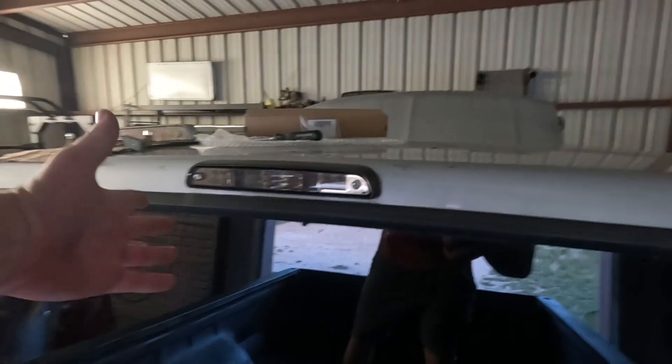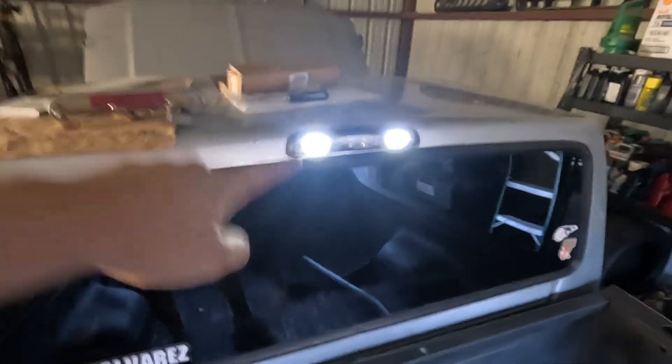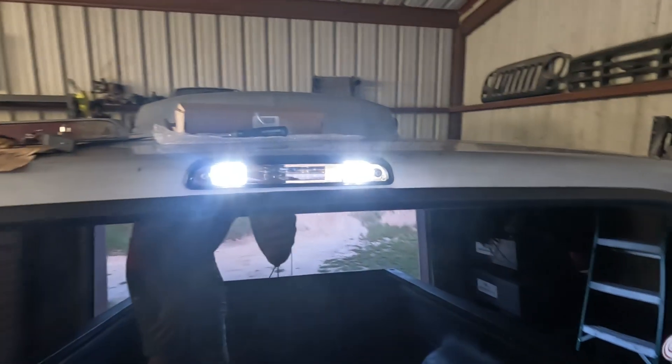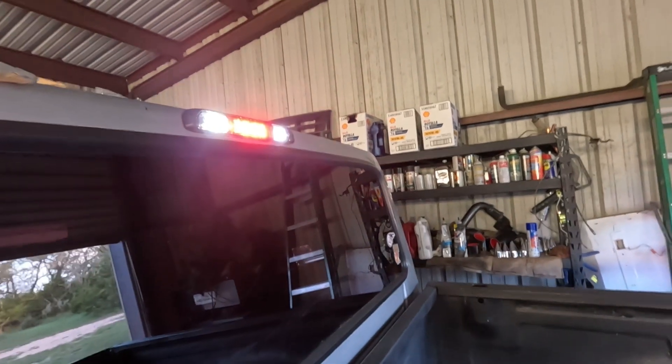Looks pretty clean — obviously it's brand new. Let me get the lights turned on and we'll see how it looks. There it is — this thing is actually pretty bright in person. There's the door-open light, and let me do a little brake pedal action here — there we go, looking pretty nice.